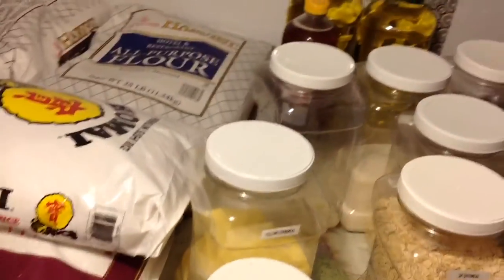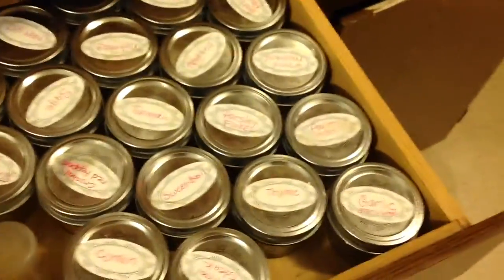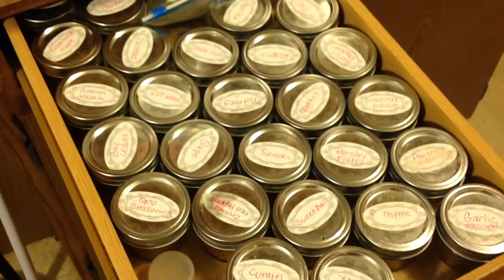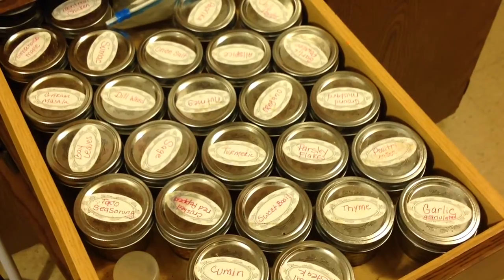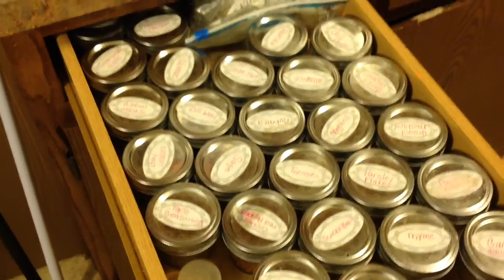I also will restock my spice drawer, which I have all my spices in. This is the time that I normally just go ahead and refill everything all over again to get us through the winter.